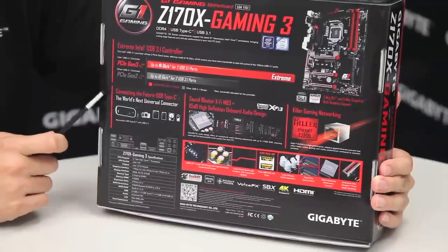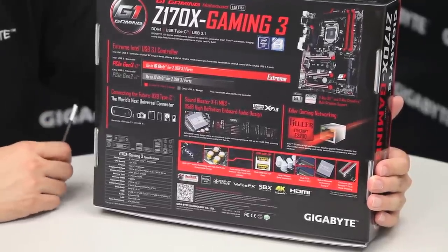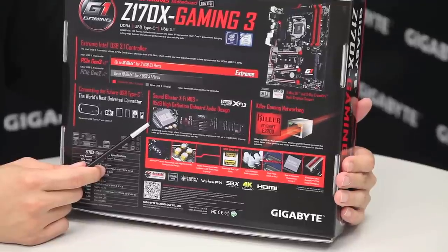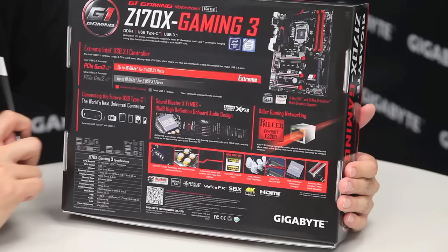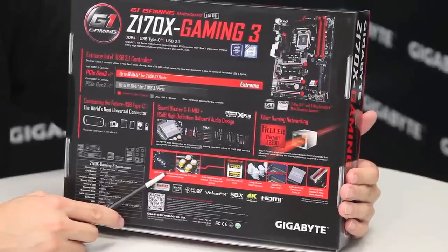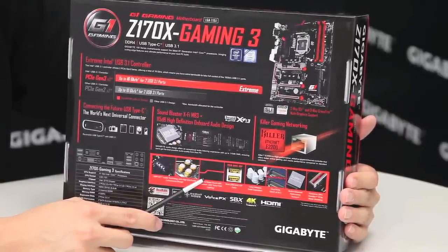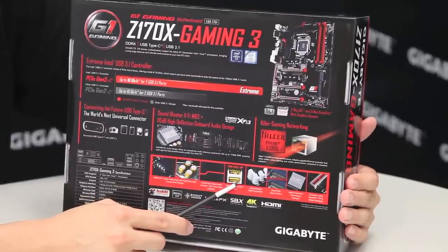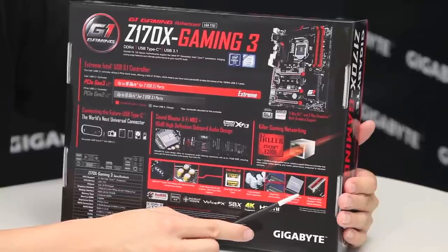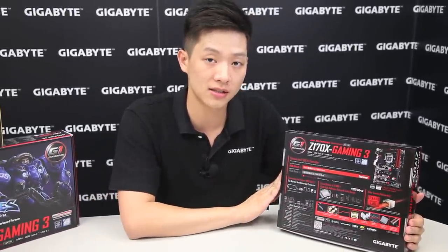We also have the Type-C connector, which supports a lot of various protocols from power delivery to data, video, and audio. With Gigabyte gaming boards we have our exclusive AmpUp audio technology, which comes with SBX X5-3 from Creative. We also have a KillerNIC for gaming, and AmpUp audio features such as a removable op-amp, high-end audio capacitors, an audio noise guard trace LED, and USB DAC-Ups. Gigabyte boards are well known for solid capacitors, and this board features dual M.2s, a Turbo B-Clock, and one-piece stainless steel metal shielding.